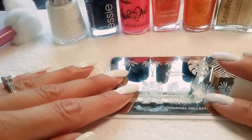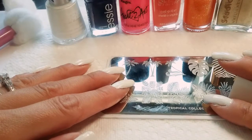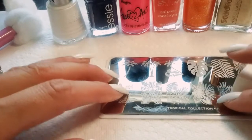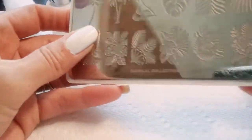Hey everyone, welcome back to my channel Bombshell Nails. I hope everybody is well. I am going to be doing a summer gradient palm tree manicure. I'm going to be using MoYou London plate number...